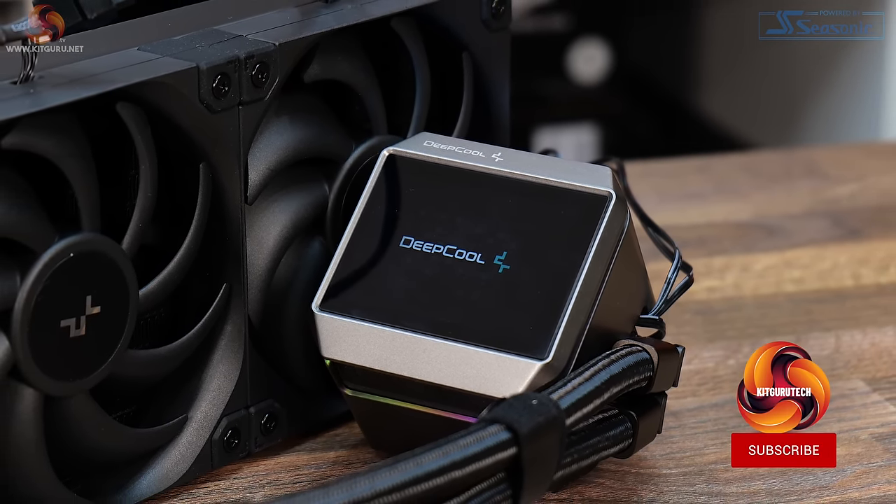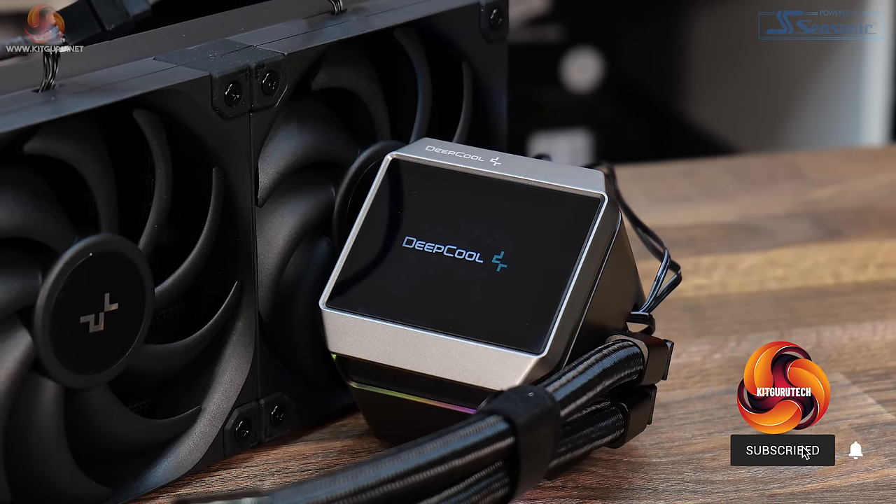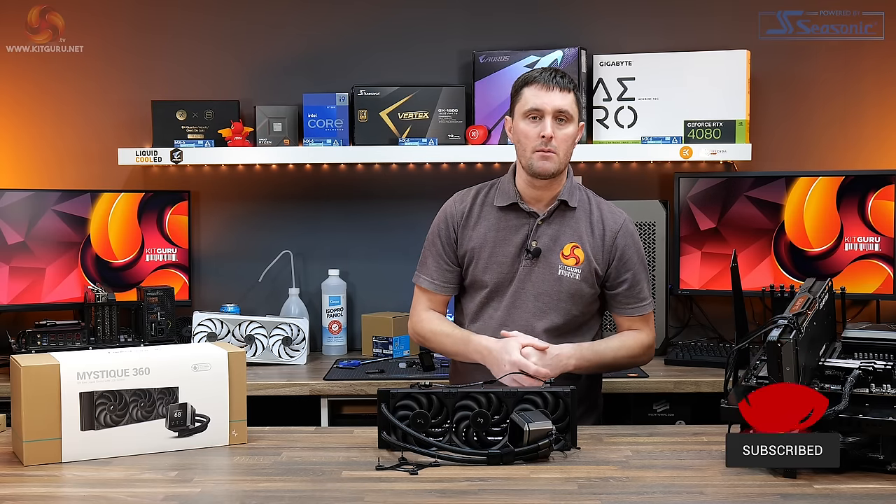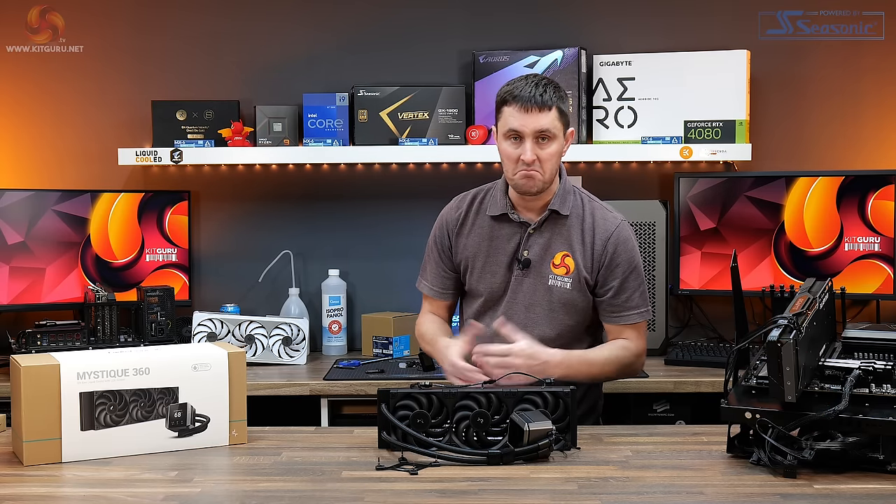The Mystique from Deepcool has all the features of a premium brand without the high price tag. But can it still produce the chart-topping thermal performance that we've got used to? Let's find out.